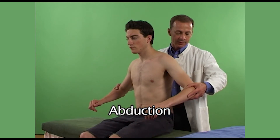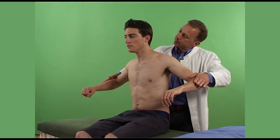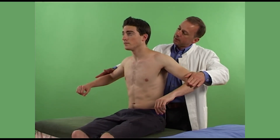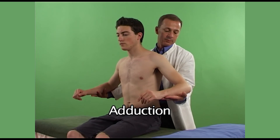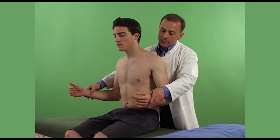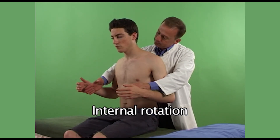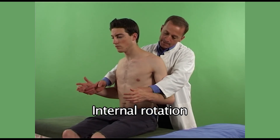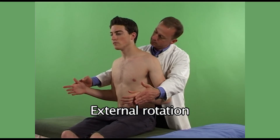Thank you. Now raise them by your sides and push up and resist me. That's fine. Now can I get you to do the opposite — push down now. That's fine. Thank you. Now can I get you to rotate your palms inwards like that and resist me. That's fine. And push outwards now, the opposite. That's fine.